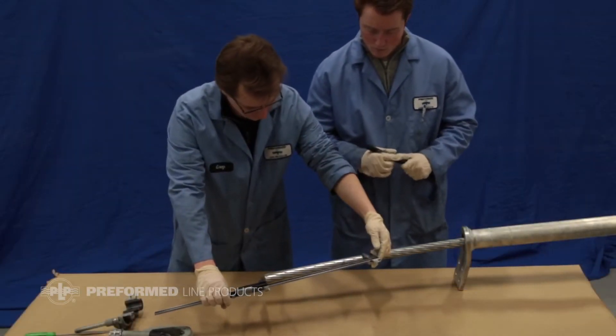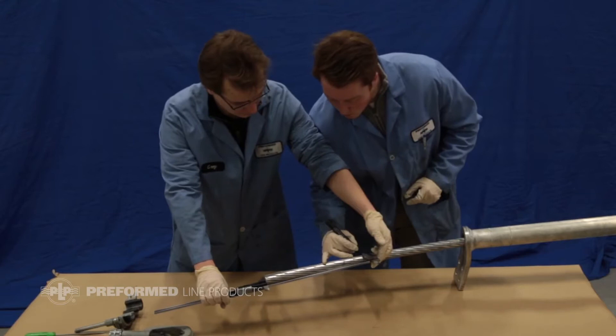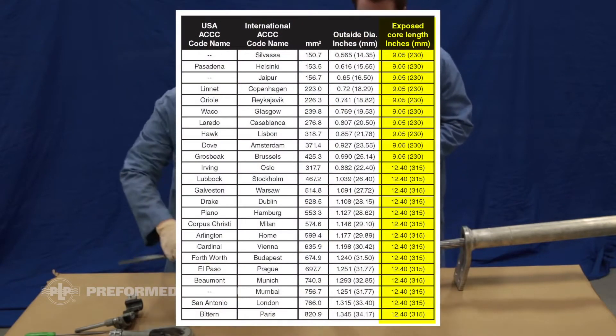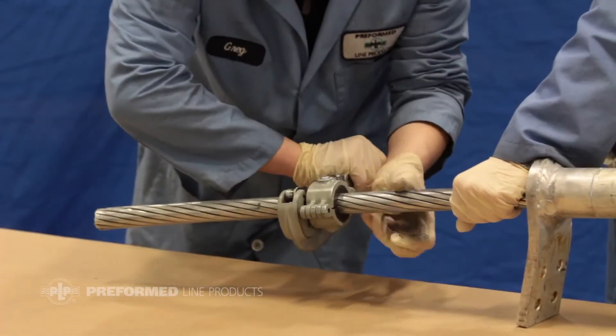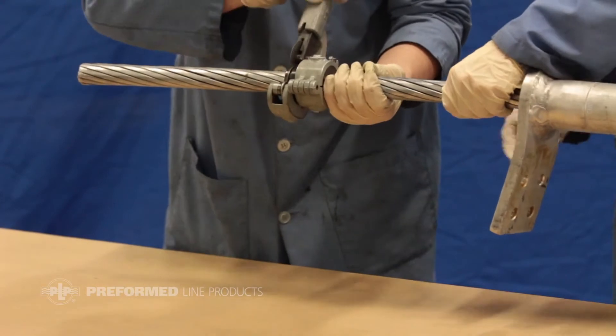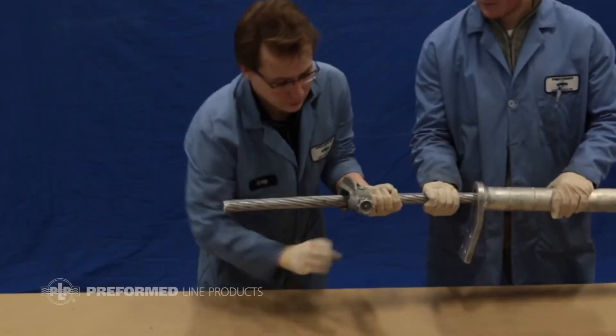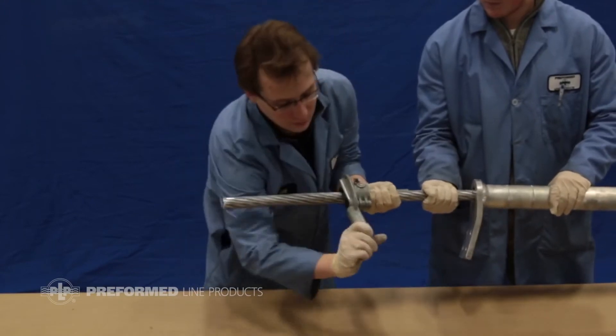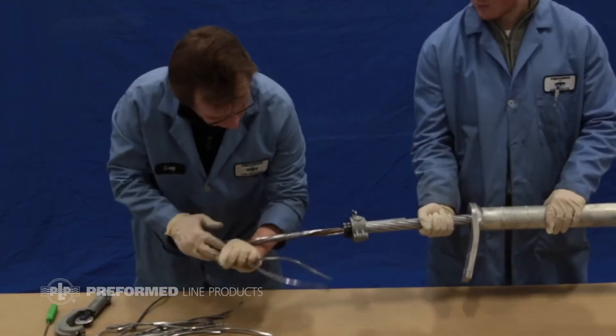Measure and mark the conductor's core length from the end of the conductor according to the exposed core length column in the provided table. Cut the outer strands at the mark to expose the composite core. Take care not to cut or damage the core and ensure the end is uncrushed. Failure to follow these instructions could result in a poor connection.